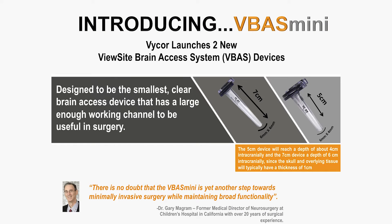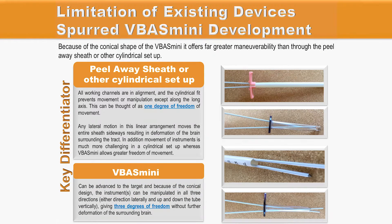The VBUS Mini is the first and smallest clear brain access device that presents a large enough working channel to be useful in neurosurgery. It can be easily advanced toward the lesion; the transparency of the wall allows constant monitoring of the surrounding structures, and the elliptical shape allows instruments to be manipulated in all three directions — either laterally or up and down — giving a so-called three degrees of freedom.